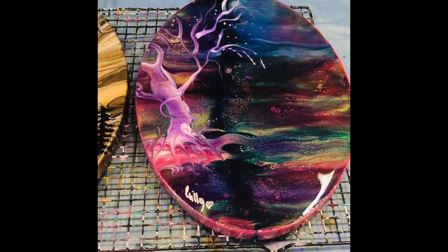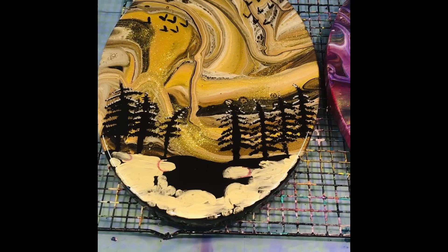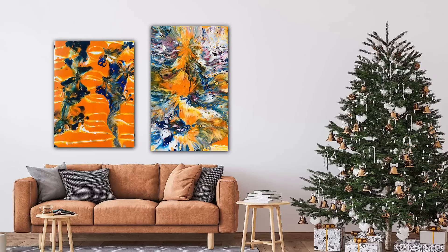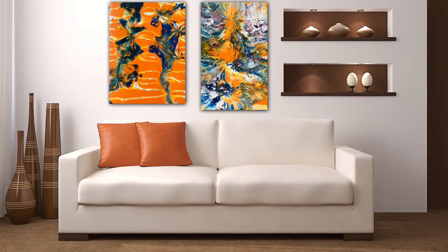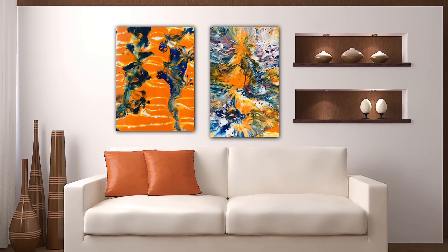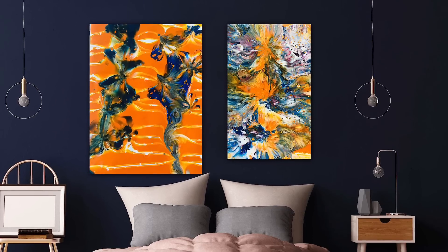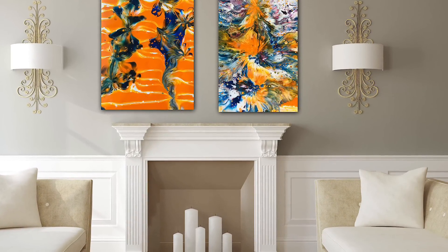That's just another thing I've been working on. Okay my lovelies, thank you so much for joining me and I will be back again tomorrow. Bye for now.